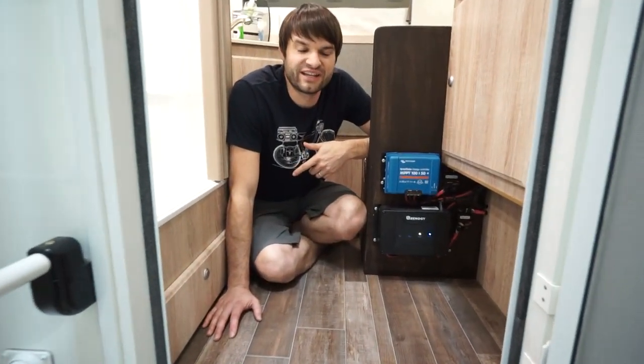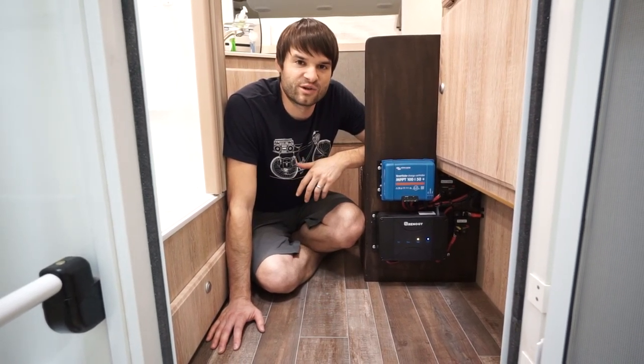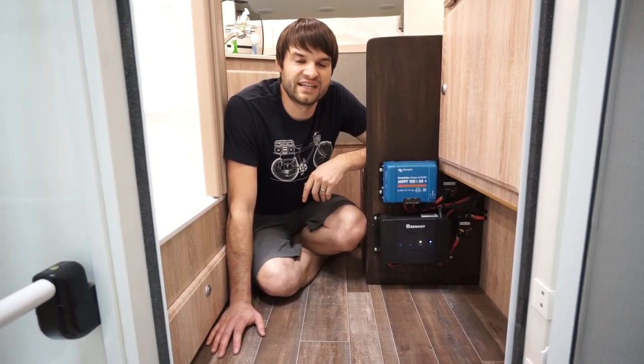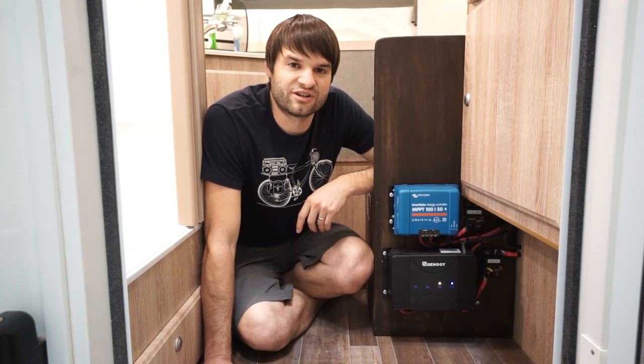Most people know that your truck has an alternator that charges the truck battery. What most people don't know is that the newer trucks, the alternators are quite robust. The alternator in the F-250 is a 240 amp alternator. That's a lot of charging power that you can use to help charge your camper battery.